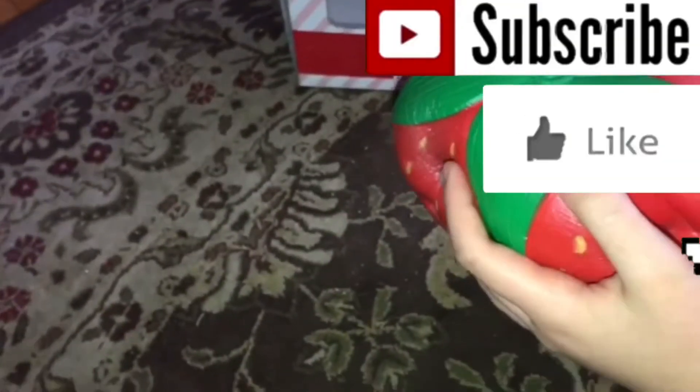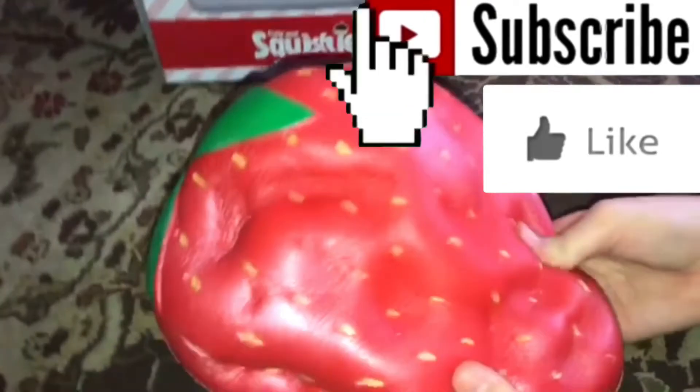Thank you guys so much for watching. Make sure to check out Kawaii Toy Collector — she's my sister. Say hi! Hi! Thank you guys for watching, and bye!